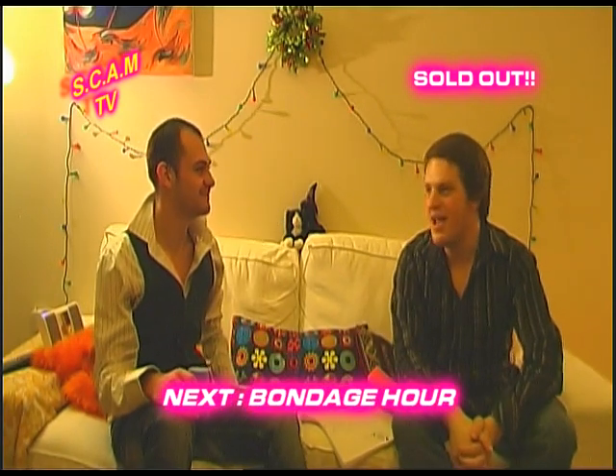Thank you very much everyone, thank you very much. What a great show, Shane. It's been amazing. I've really enjoyed myself here with you today, Fernando. Join us next time — we're going to be having more fun with the shopping channel, SCAM TV.